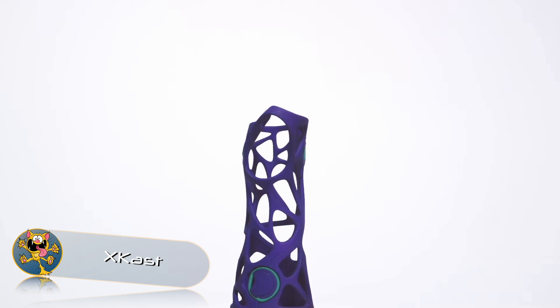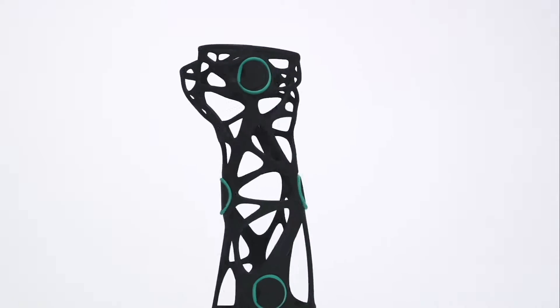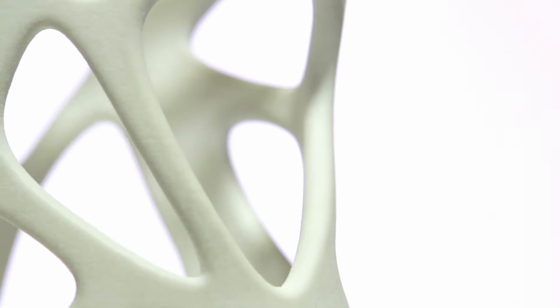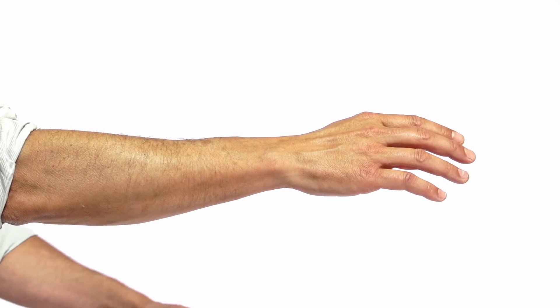X-Cast. The company Xglit is using modern technology to change the way we heal our bodies. The X-Cast is an example of how new technologies are reshaping our future. Traditionally, you'd have your arm placed in a plaster of Paris cast if you needed a broken bone to heal. The X-Cast from Xglit is a 3D printed cast used to immobilize your forearm or leg.